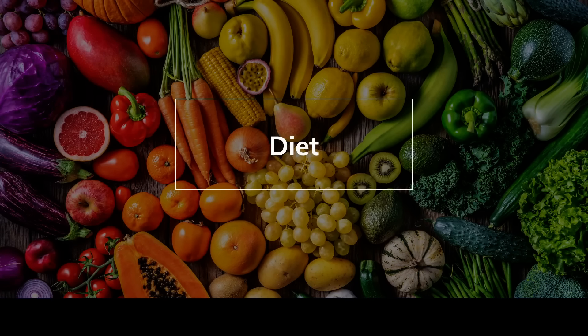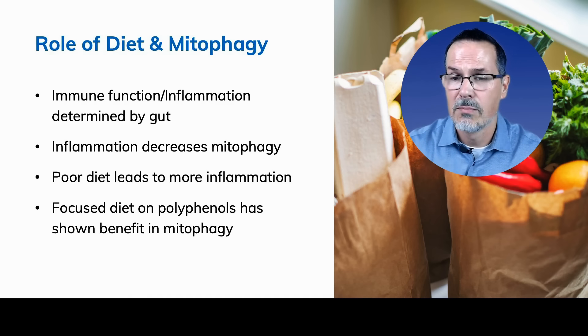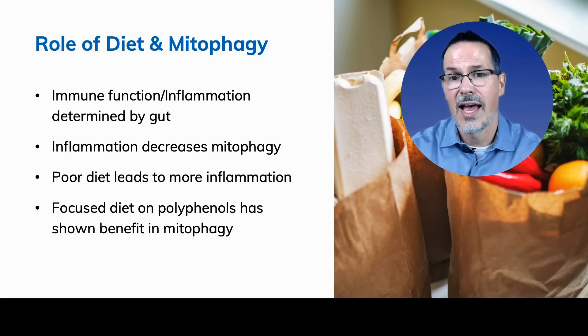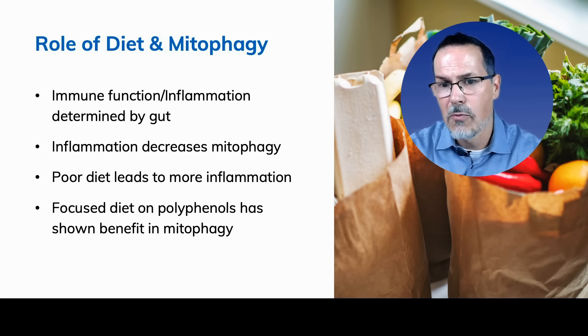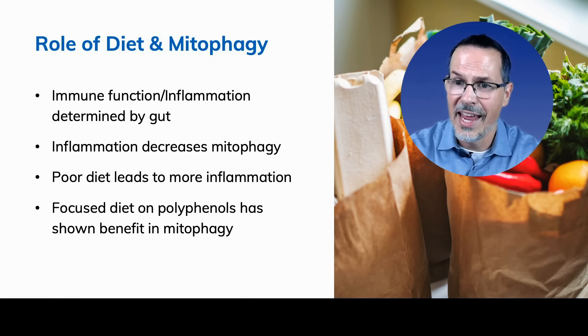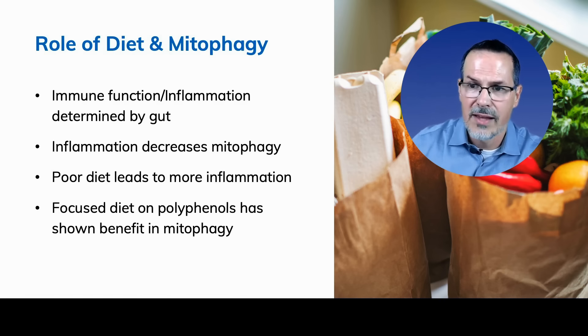Regarding diet and mitophagy: immune function and inflammation are determined by the gut, and overall chronic inflammation decreases mitophagy. Poor diet leads to more inflammation. But a focused diet on polyphenols has shown benefit for mitophagy. A Mediterranean-style diet with lots of polyphenols has real benefit — there's a reason we see these blue zones eating a very clean diet. That's the connection we have between mitophagy and longevity.